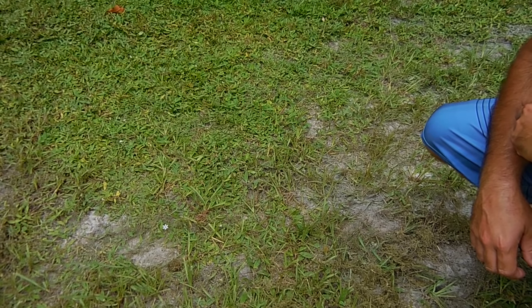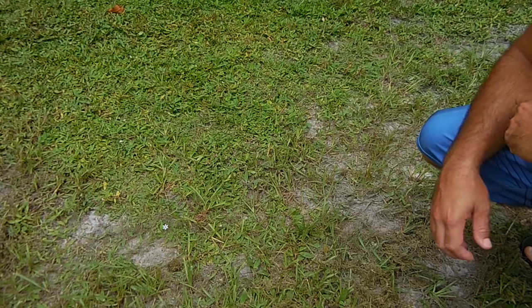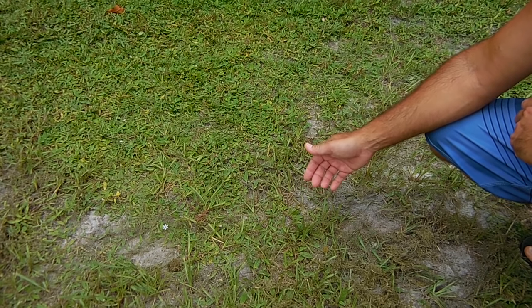Hey guys, welcome back to another video. Today I'm going to show you a very useful trick if you ever have to tap into a sprinkler line, a city water line, or a well line.